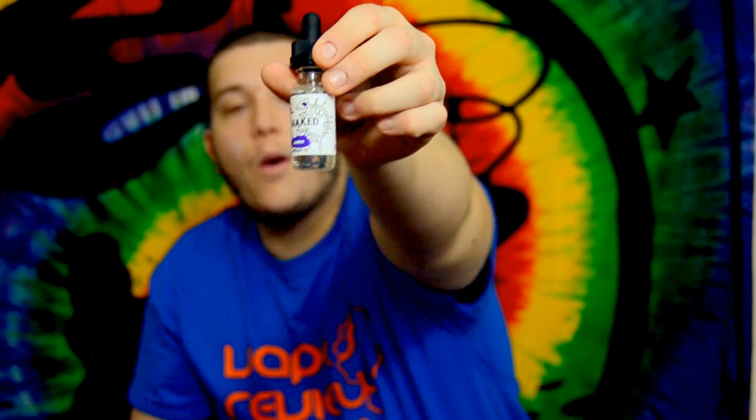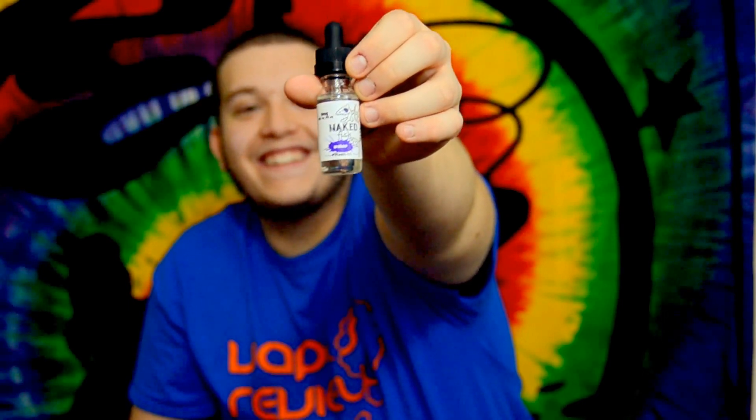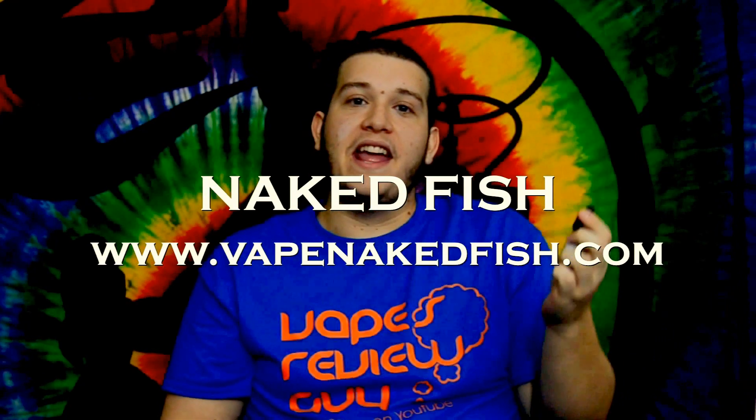Hello YouTube, how's everybody doing? I'm going to be coming to you with another e-juice review. As you can see, it's what's in the tank right here, and this is the Wahoo. It's by Naked Fish — I'll show you a little card by them.